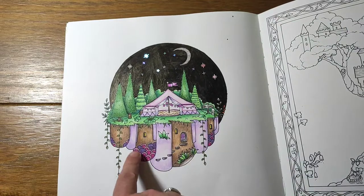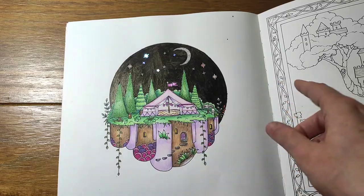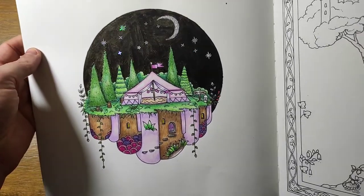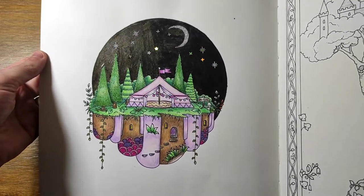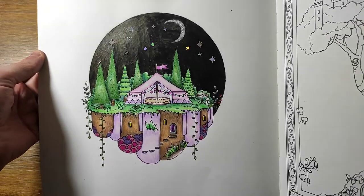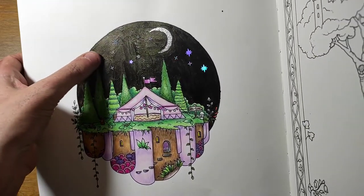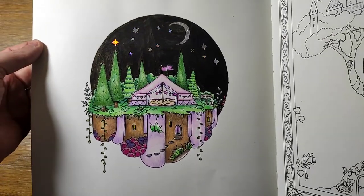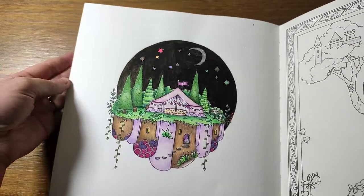Then there's this one. I went for a very similar colour palette with my floating island - a bit of purple, some Pentel Jewel Hybrid for the stars which have stuck on much better this time. The background is black acrylic paint, the moon is Pentel Jewel Hybrid. I just really love it - it's very simple. I love the contrast of the green, purple and pink. The sparkly stars have stayed on much better, probably because the acrylic paint makes them stick better than Neocolor 2s.